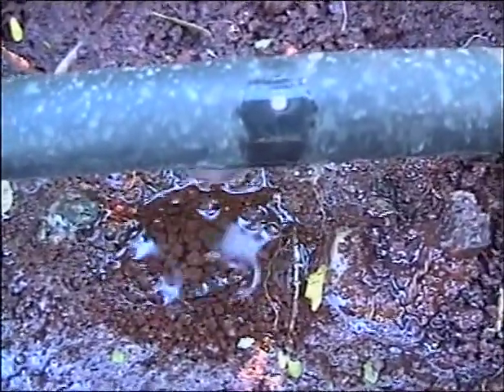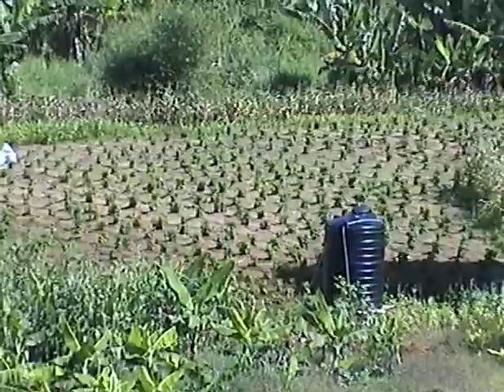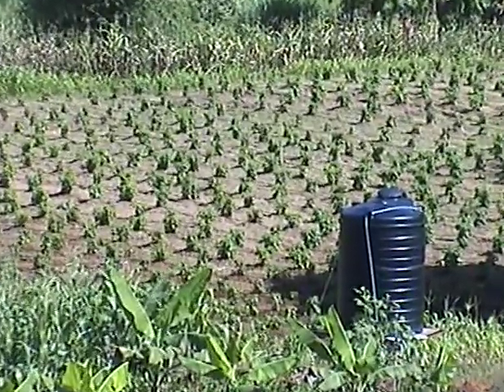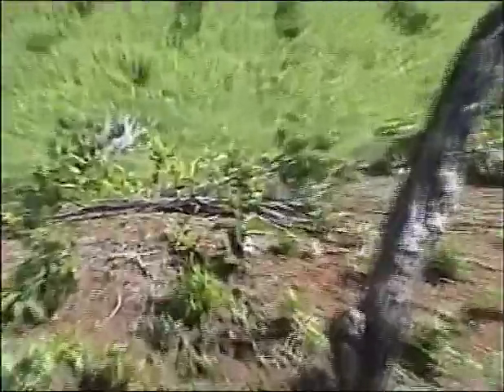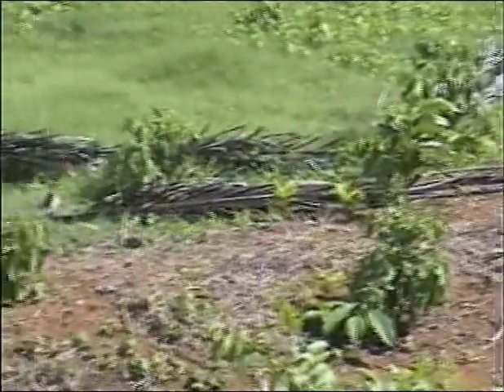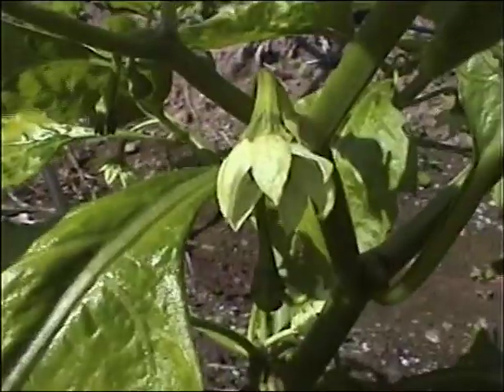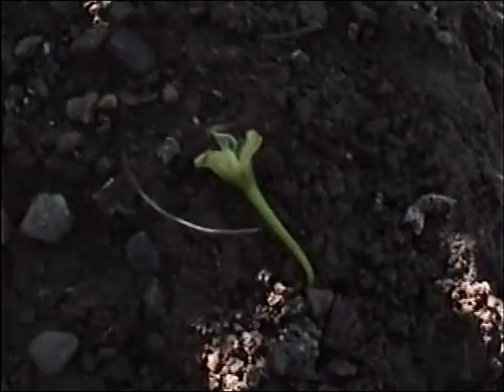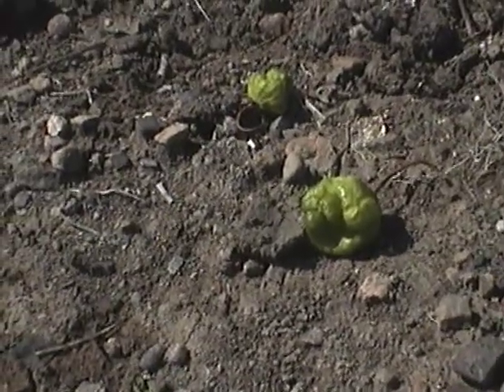For best growth and production, peppers need adequate irrigation. Without sufficient water, plants will grow poorly, wilt, and not yield their best. ICM requires you to provide the best conditions for proper plant growth. Signs of water stress include wilting — the plant becomes droopy — flowers shedding and falling off, and fruits becoming soft and possibly falling off.